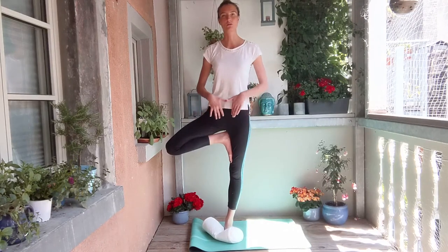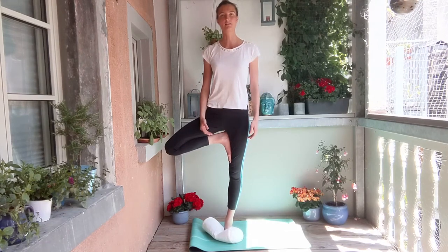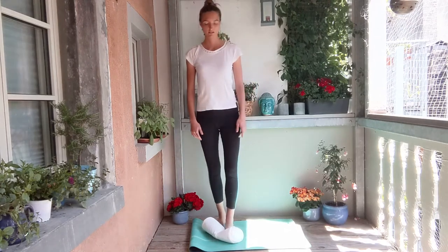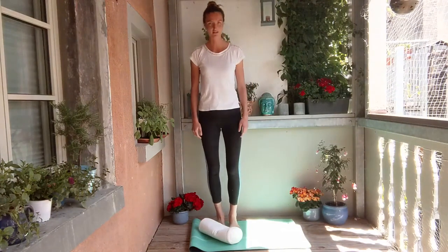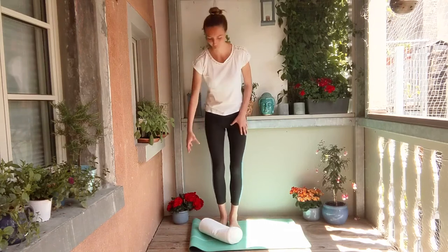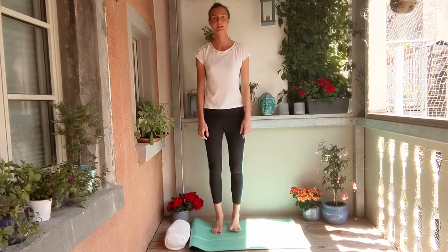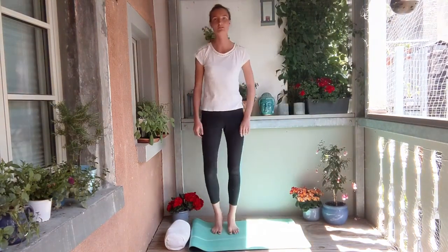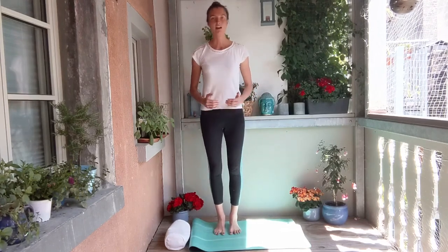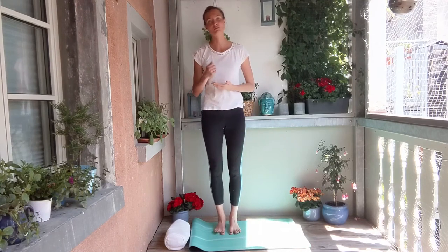Very good. Taking one more breath here, constantly keeping the focus on the entire body. Let's release the posture. Stepping off the object, just resting for a moment, giving that standing leg a little bit of rest. You can shake your legs if that is more comfortable. And now we come to the cherry on top — the actual proprioceptive training.